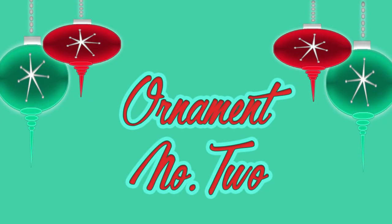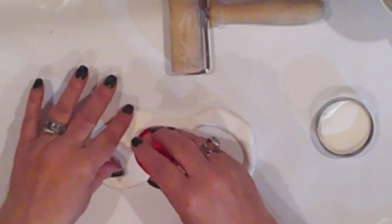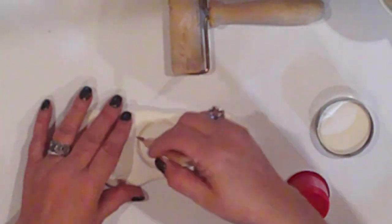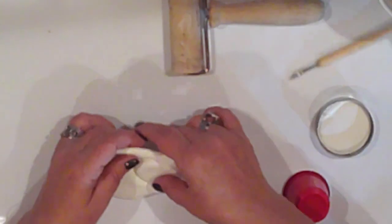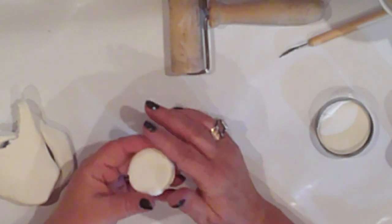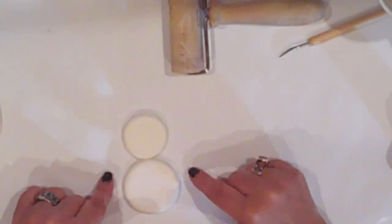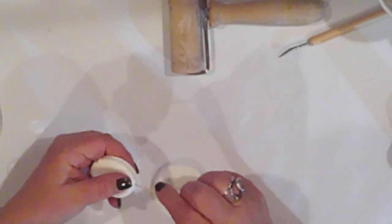Ornament number two is the Santa and Snowman wrapped peppermint patties. I'll repeat the same process cutting another circle with my cookie cutter, and I'll also cut a circle using this little plastic cup and an exacto knife. These don't need to be perfect because I'll be covering them. I'll make a Santa and a snowman ornament so they'll need a head and a body. I'll use a toothpick to poke a hole in both of them — this is where they'll connect when they're assembled.